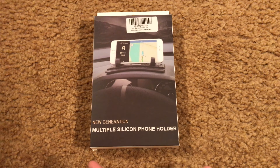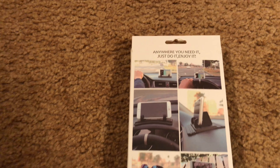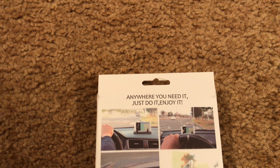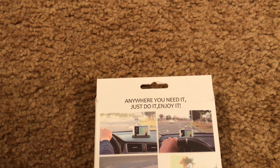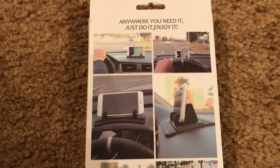What's up YouTube! Today I have the iPow third generation phone holder. This is a silicone phone holder for on-dash use in your vehicle. I got this off Amazon for around $12. The packaging shows some pictures of how you can use it — it's Chinese or Japanese engineered and made, with a little quote on the box: 'Anywhere you need it, just do it, enjoy.' Kind of an interesting quote. Made in China.